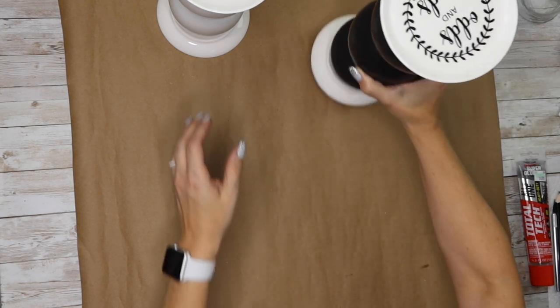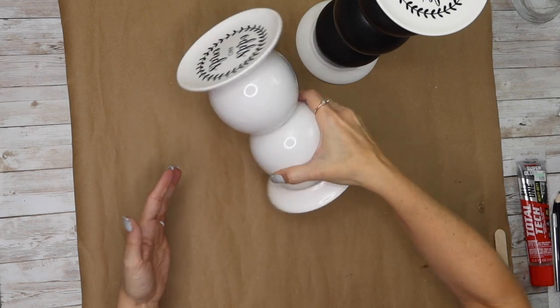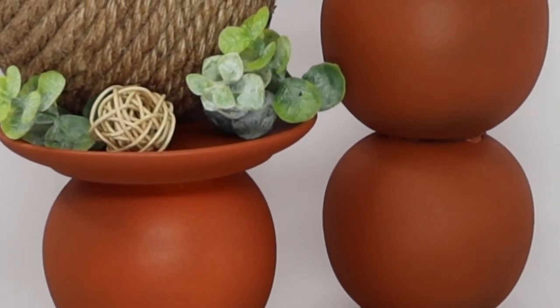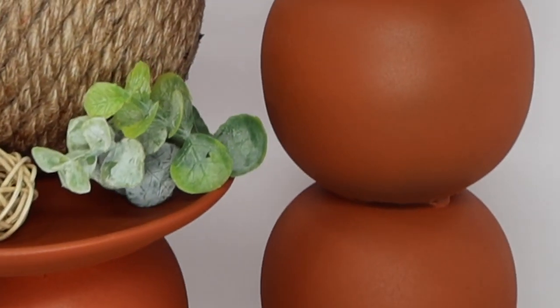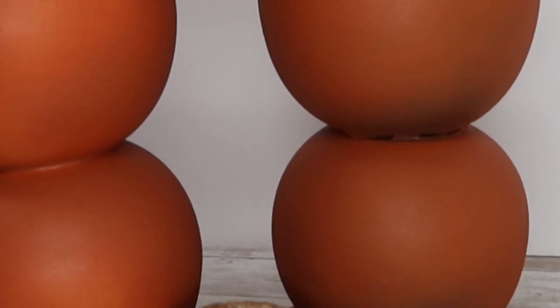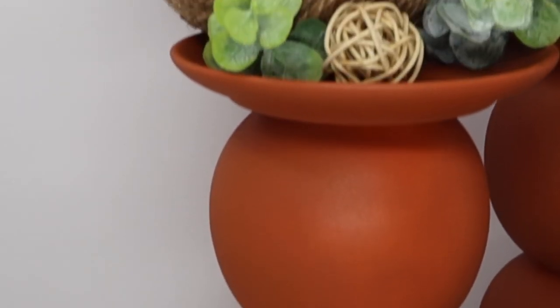Normally if hot glue was just holding it, it would have fallen apart on me — but it is stuck. I could not get these apart when I tried to re-film it. I went with terracotta on this, which I thought gives it a farmhouse feel. You could also do flat black or whatever matches your decor.